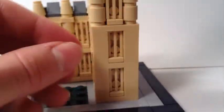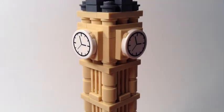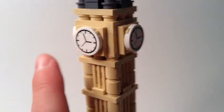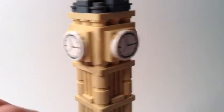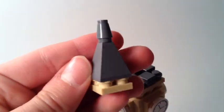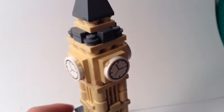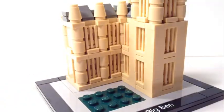Going up to the top, it's pretty small, and there are four little clock pieces — one on each face. It's a great way to get clock pieces if you're interested in those. The top piece does come off from the 1x1 black brick underneath, so you can move it around.